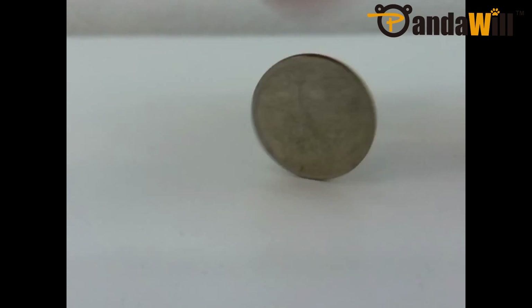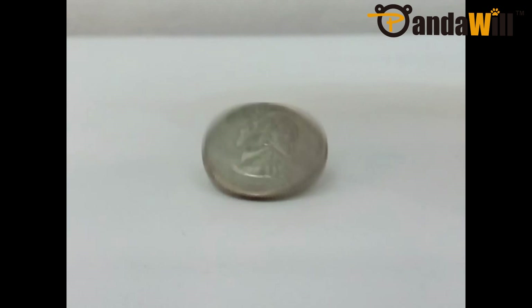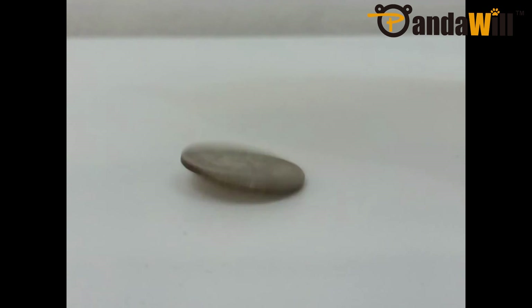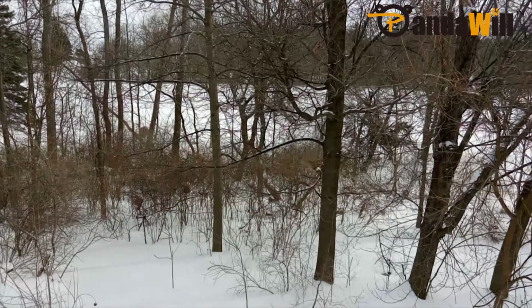There is an option to record slow motion video in up to 480p. Overall, the camera is just okay in my opinion. Images look good, but they're not great. I also recorded a 1080p sample video.